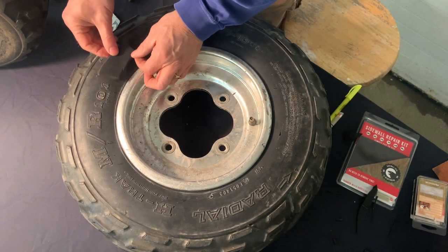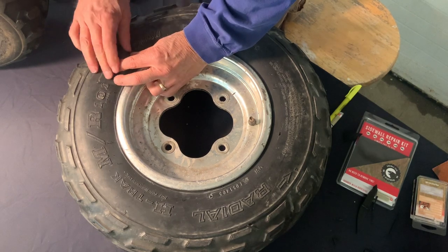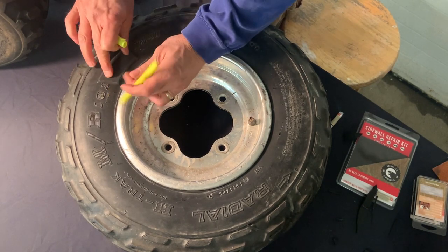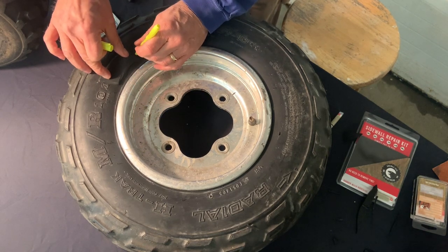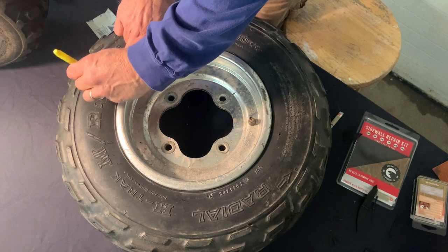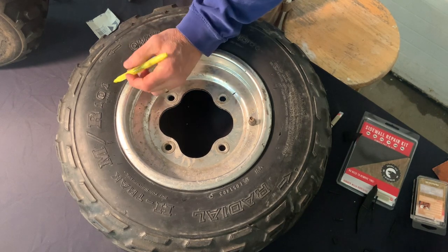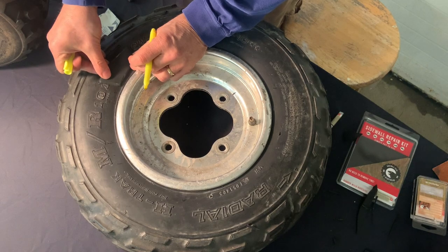We set this patch to cover the damaged area. Any kind of marking device that you might have — a pen or anything — you can just trace the edge. You want to make sure that you're covering the damage, and then when you place the patch back on, you're inside this perimeter. So we've got enough space here and enough space here, and it will seal it up just fine.